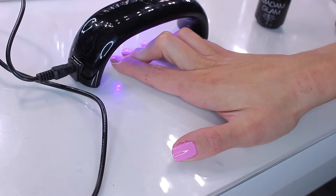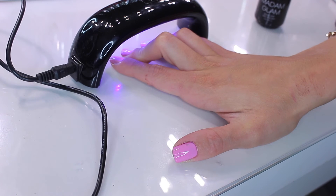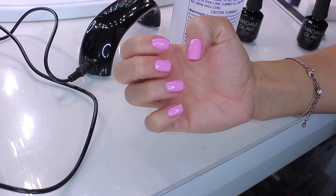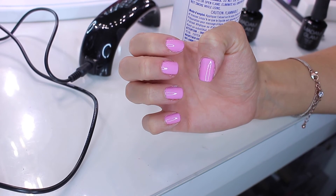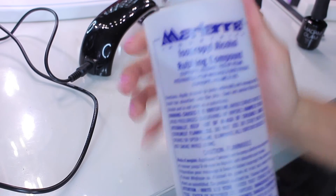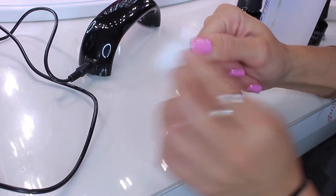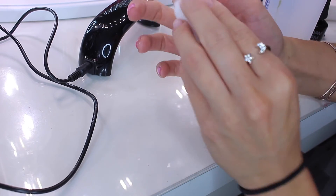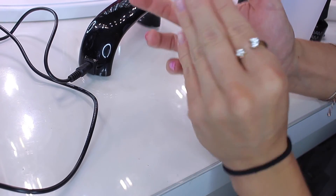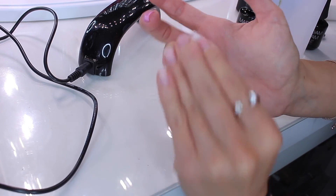Cure the top coat for another 60 seconds. I really recommend doing two nails at a time, and I usually finish one hand before moving to the second hand — it's easier that way and doesn't make a mess. Once you've finished, go in with some rubbing alcohol and a cotton swab and wipe the excess stickiness off your nails. It's not going to take the polish off because they're already cured — this step just removes any tackiness.